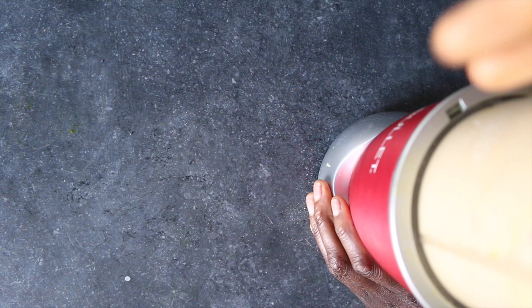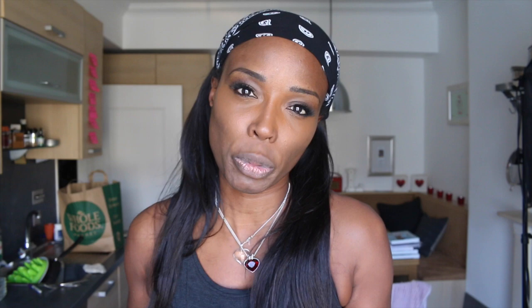I'm just gonna whizz this all together and pour it into a jug so it makes it easier to put into the frying pan. I like to put all the ingredients in a NutriBullet. You can put them in a blender, but because it's just a smallish amount, I like to put it in the NutriBullet — it's just so much easier to wash up and a lot less faff.